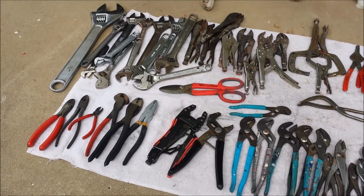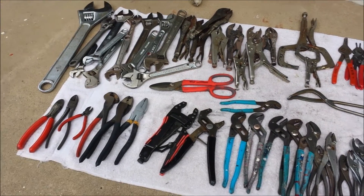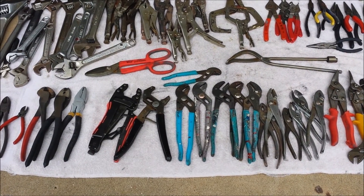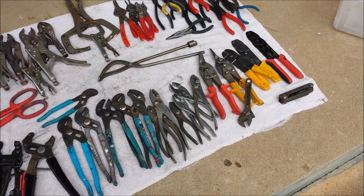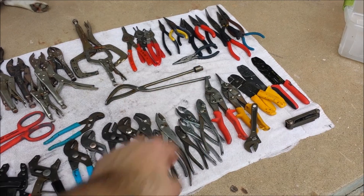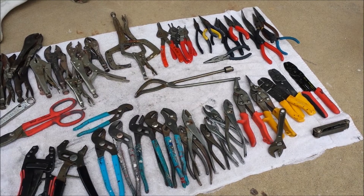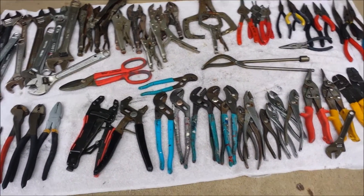So you have crescent wrenches, dykes or cutters, some pliers, some channel locks, some tin snips, wire cutters and strippers. The whole corner up there is needle nose pliers, then you have circle clip pliers, vice grips, and a few other little random things.